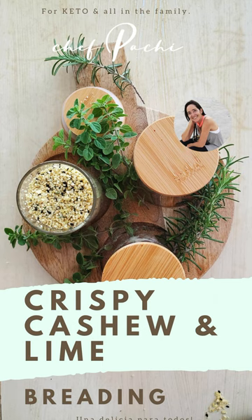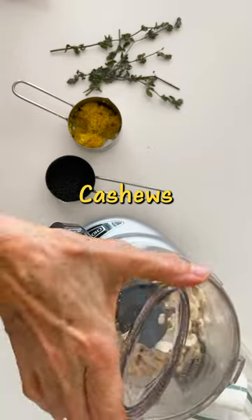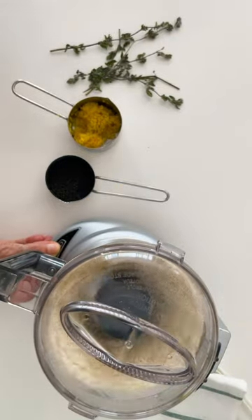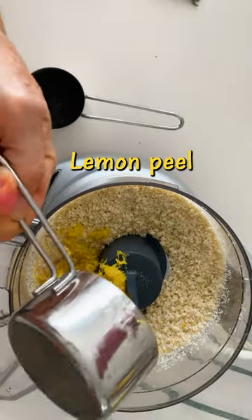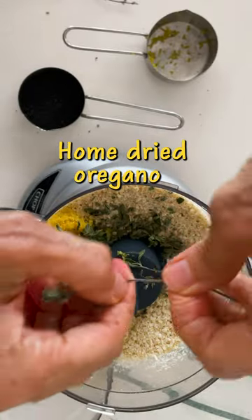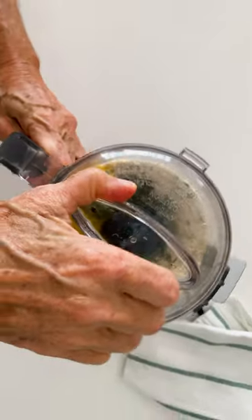Crispy cashew and lime breading and topping — it's amazing! Just cashews, a little bit of lemon peel, some delicious home-dried oregano, and dark sesame seeds. No more needed. Process it and voila!